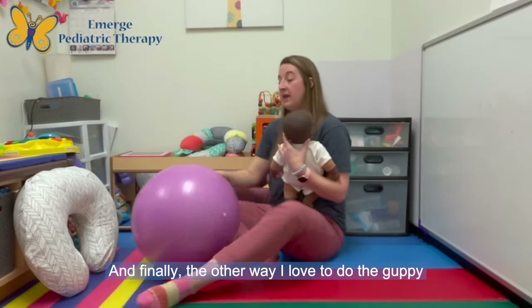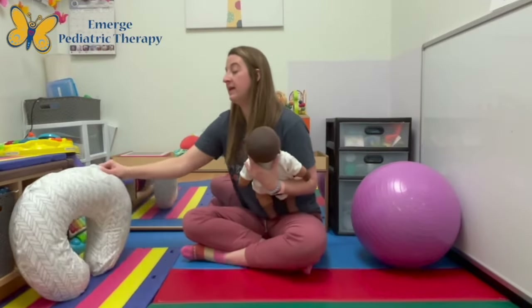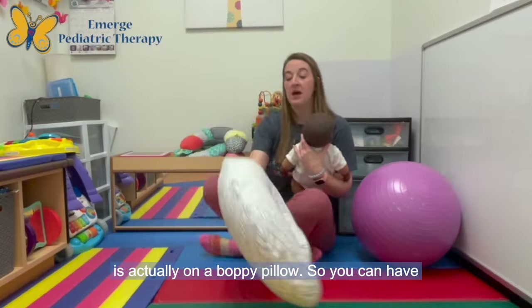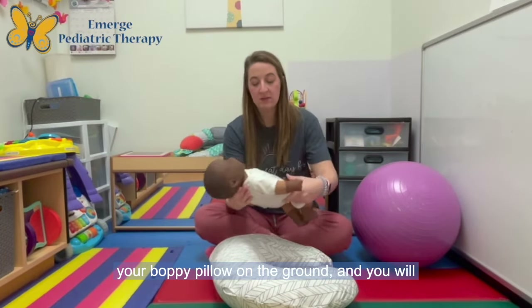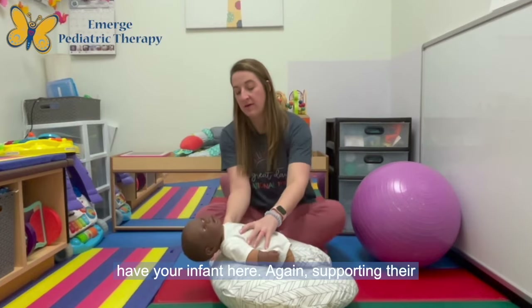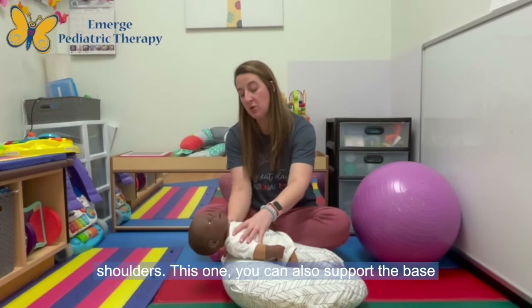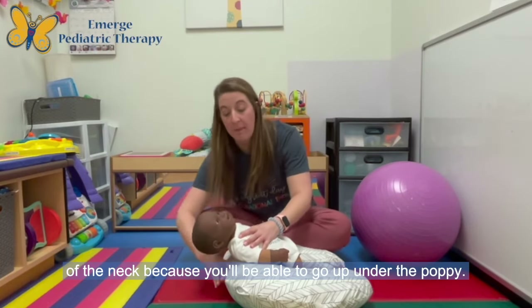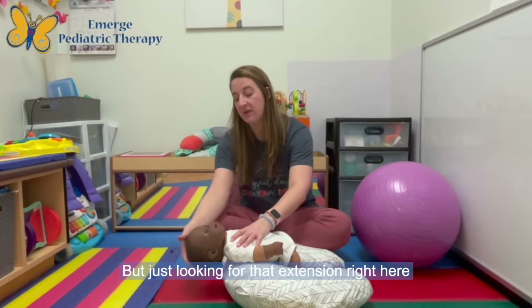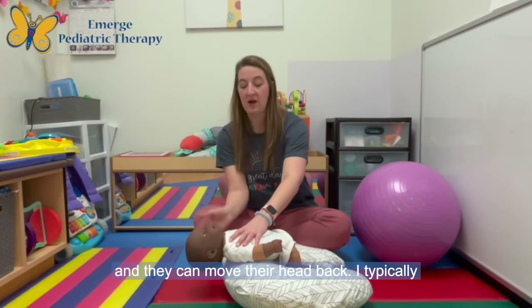Finally, the other way I love to do the guppy is on a Boppy pillow. You can have your Boppy pillow on the ground and have your infant here, again supporting their shoulders. You can also support the base of the neck because you'll be able to go up under the Boppy — just looking for that extension right here as they move their head back.